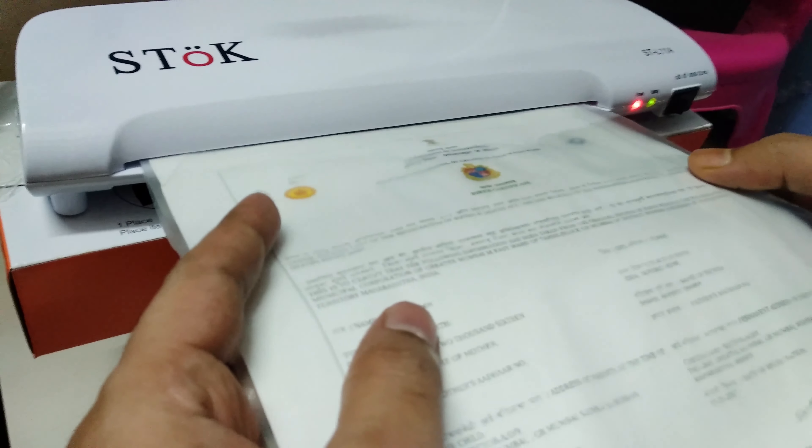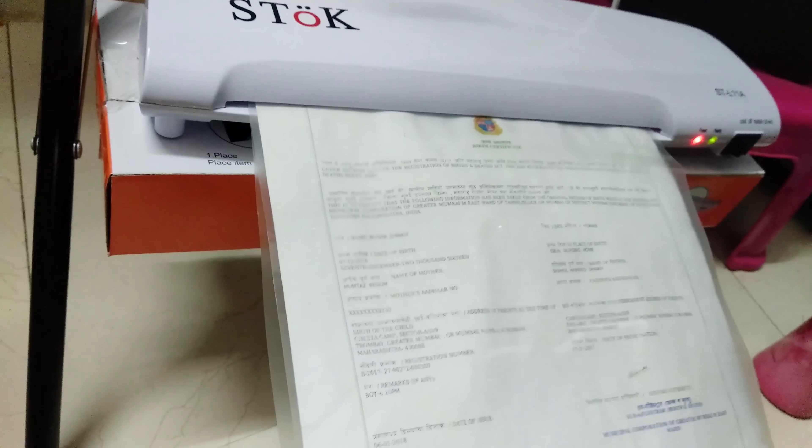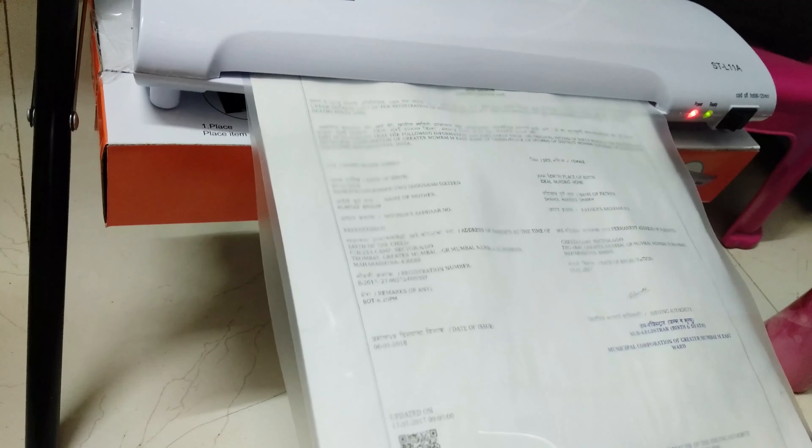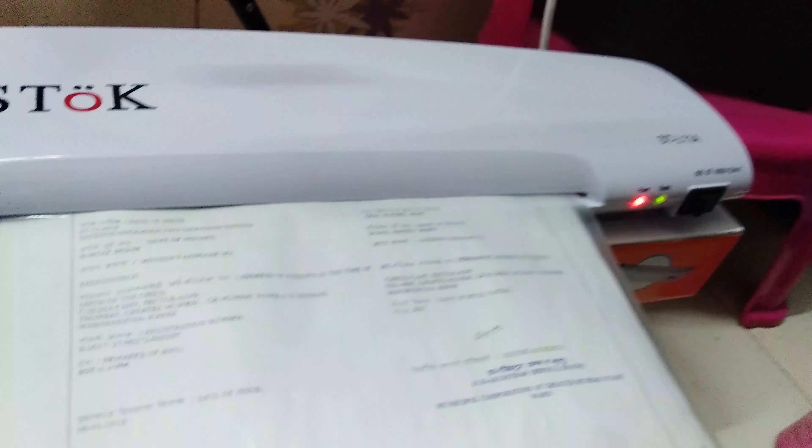Put your document into the pouch, then put the pouch into the machine slowly. The machine will move it forward on its own. You just need to guide it in — you don't need to push it forcefully. It's all automatic. Just keep it steady and let the machine move forward.